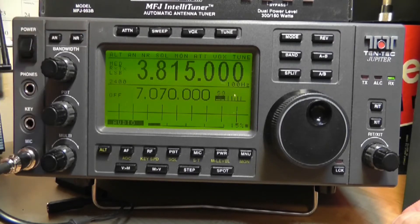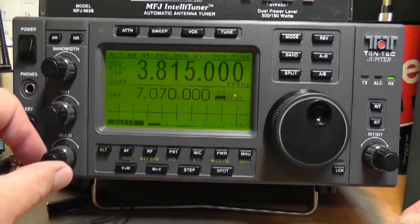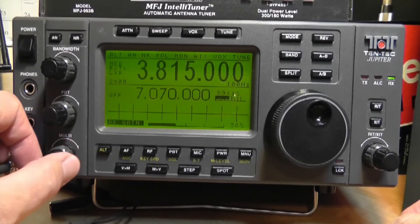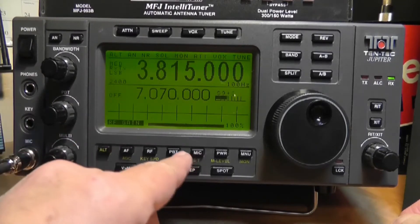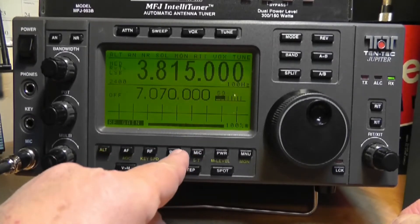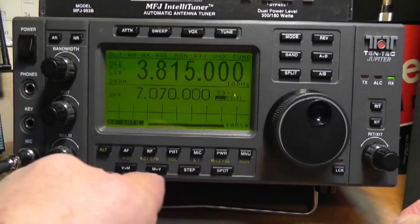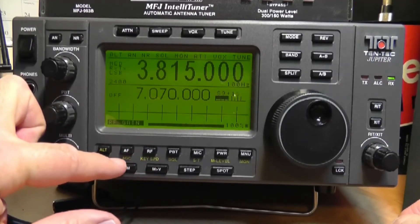There's noise reduction, which is a digital noise filter. In your controls down here you have the audio and also the RF gain — normally you run that at 100% unless the other station is really strong, but sometimes you'll want to cut it down. Pass band tuning is a way of cutting out some interference. There's also an AGC — you toggle through fast, medium, and slow.